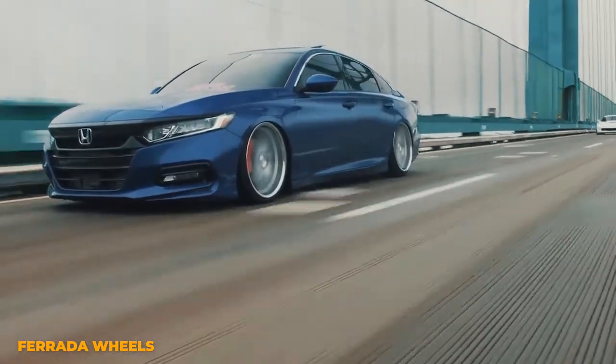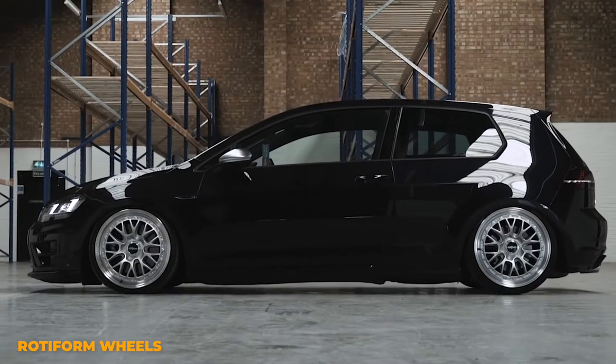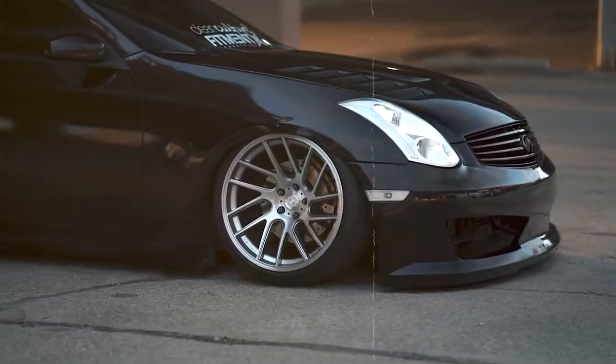Everyone buys aftermarket wheels for a purpose, whether that's to make their car look good, to cut down on unsprung weight, or just to flex. The wheels that people buy vary greatly depending on their need, but what if there was a wheel that could do it all? And what if that wheel is the Artisa Elder?